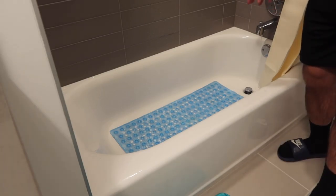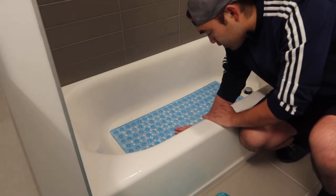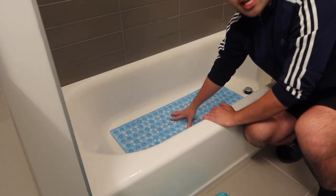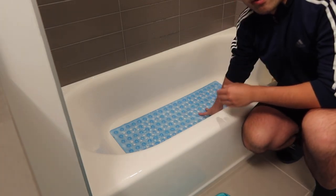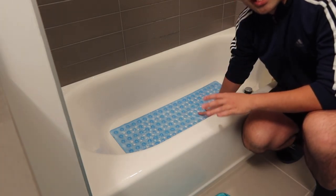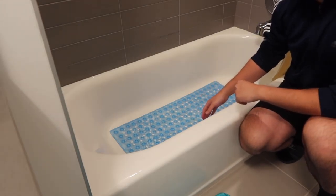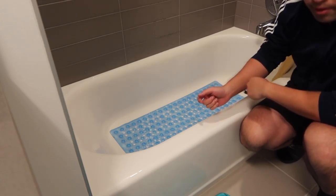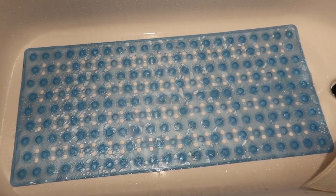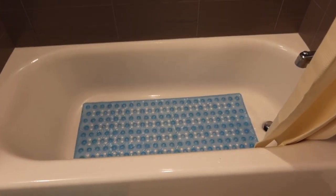Alright, so once you finish soaking and cleaning the product you can start using it. I put my hand right here and you can see the product is non-slip because of the suction cups on the bottom, and the top layer also has anti-skid non-slip material, which is pretty cool. Here's another close-up point of view of the product showing what it actually looks like when installed.